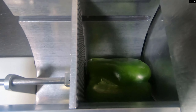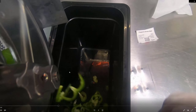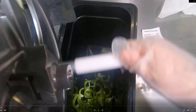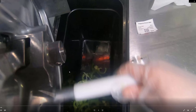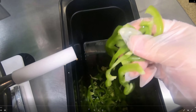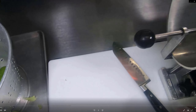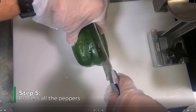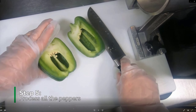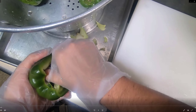Once you have your cored-out green pepper, place the two halves back together and then run it through the rotary slicer. This will create little strips of green pepper from those two halves after you run it through.